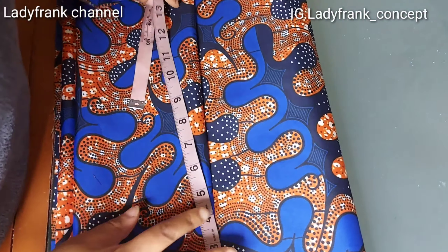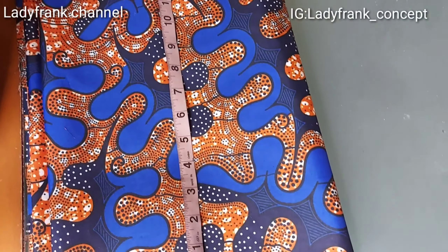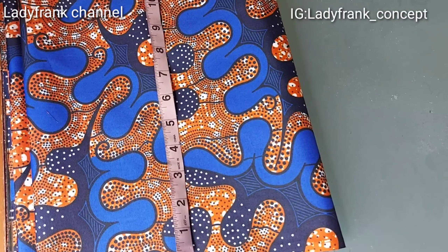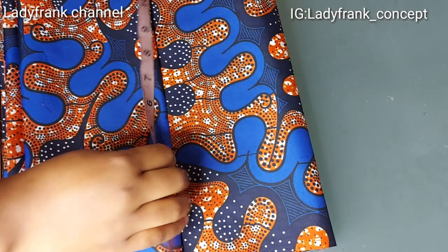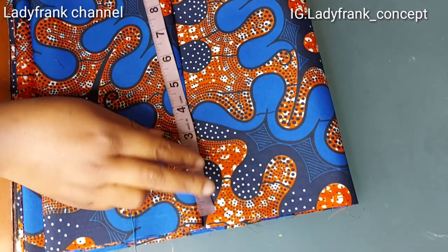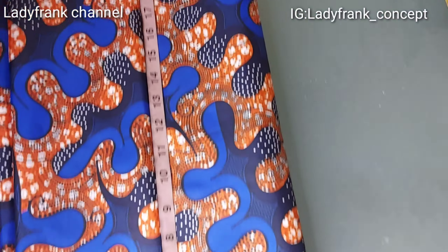Hello my people, welcome back to Lady Frank channel. Just a quick one — we'll be making a high waist gather skirt for a baby. The only measurements you need for this is just the waist circumference and the length.